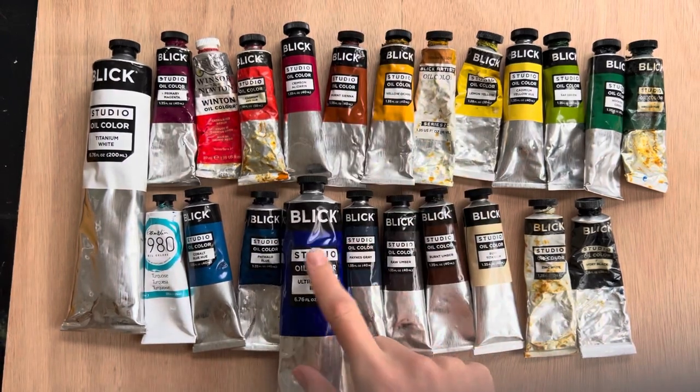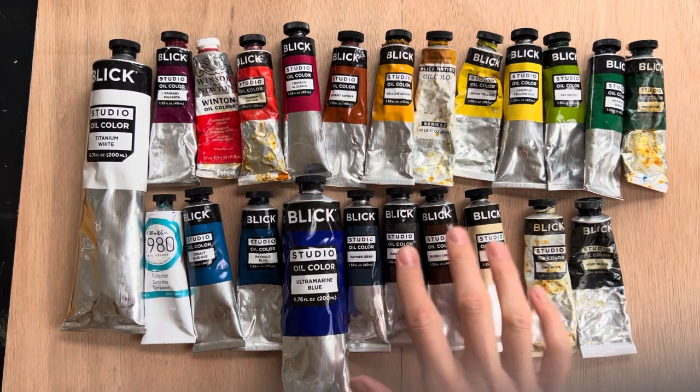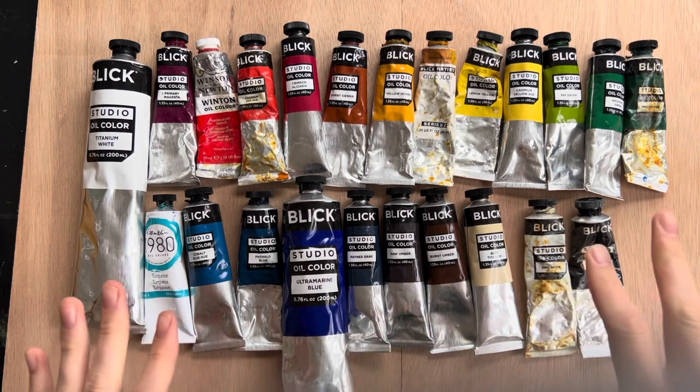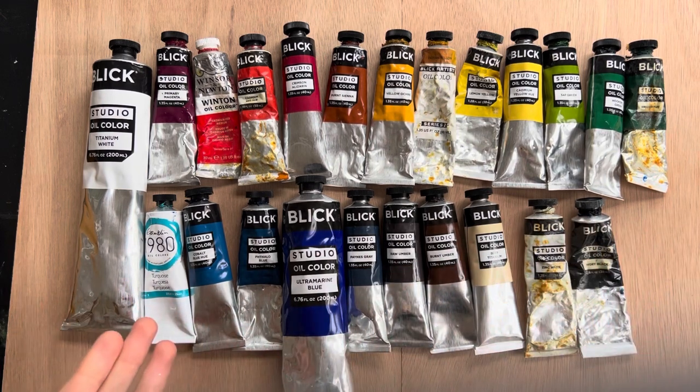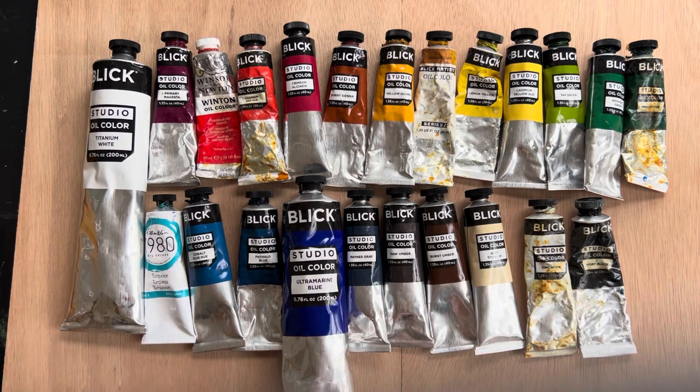Blick is a good brand if you're starting out — I still use it as a professional artist. Each of the smaller tubes is three to five dollars, so it's not a huge investment to start. You don't need to buy all of these colors. I'm going to give you a couple of options for smaller palettes that will get you started and give you the ability to mix every color you need without buying 20 tubes of paint. Here's the bare bones minimum if you just want to get started.